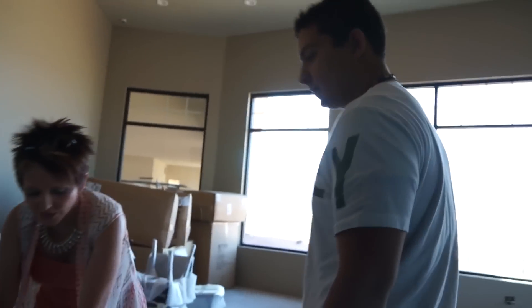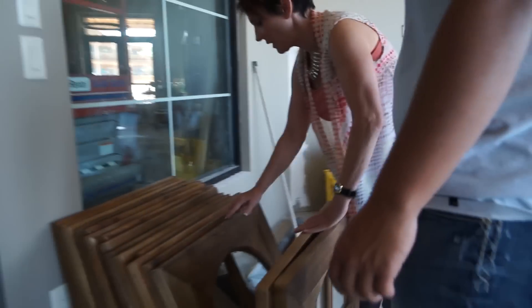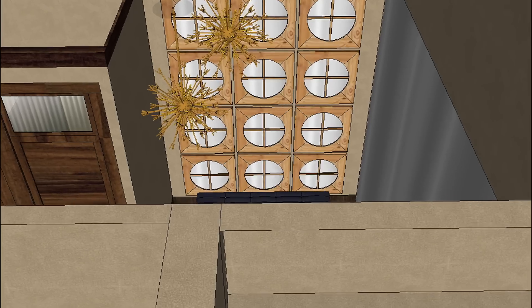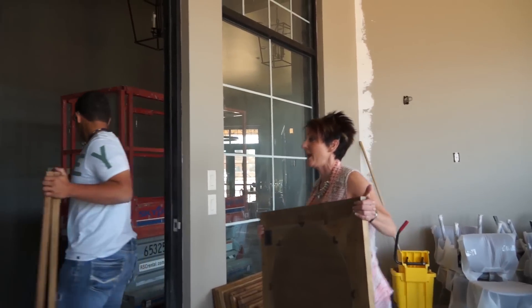These mirrors — one, two, three, four, five, six, seven, eight — these are the mirrors that we've got planned for the women's public restroom. Do you remember them from the model? And this will be a lot easier than hanging an oval mirror.